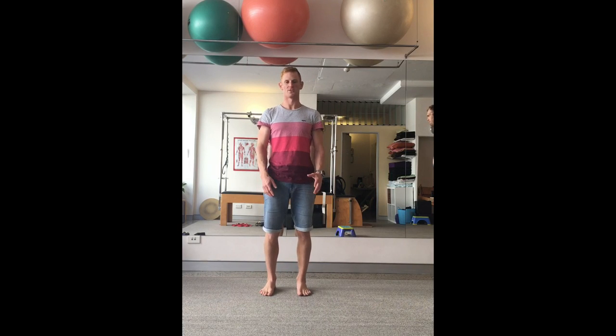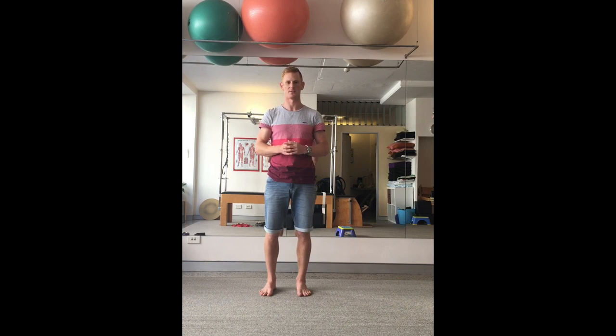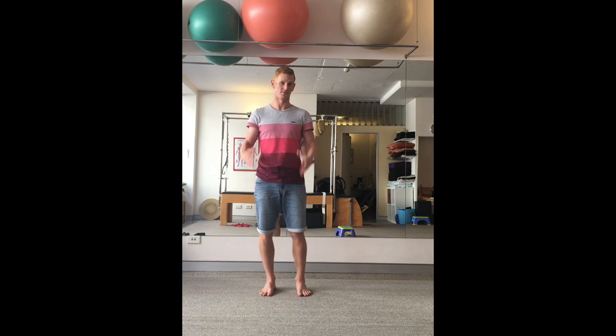Hey everyone, it's Tom from Functional Body, back with video 2 of Ski Prep Moves. I'm just getting very close to my trip to Canada, coming up in less than two weeks now, and I just thought I'd share another thing that you can use — to get your body prepped and your proprioception and balance prepped for the sport of skiing.